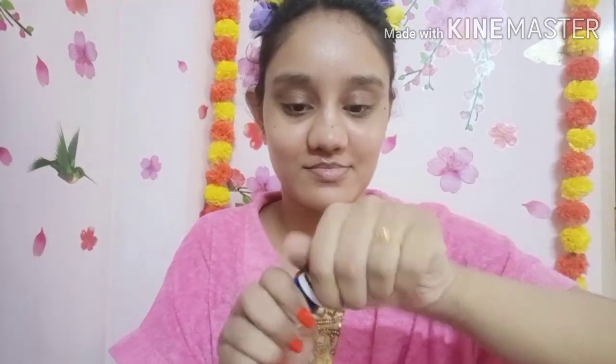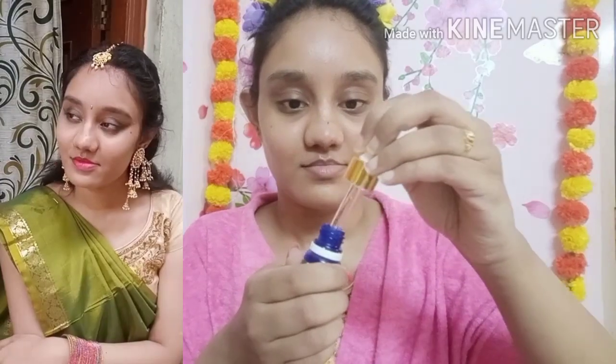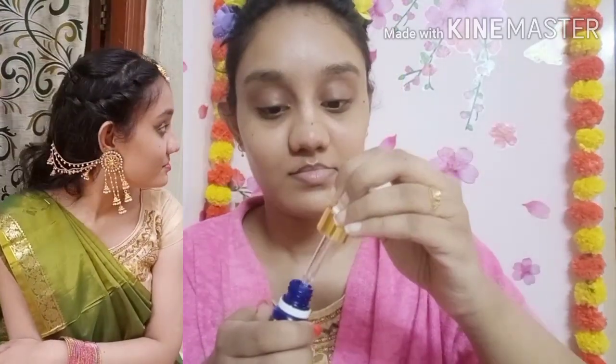Hi and welcome back to my channel. Today I am going to show you a new bridal look and a new makeup routine. I will show you a finished look as well.